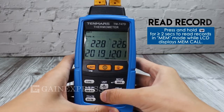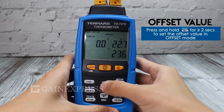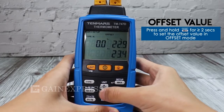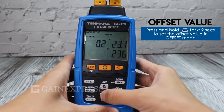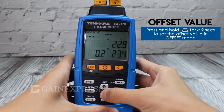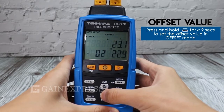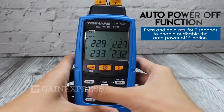Read record. To use the offset value feature, press and hold the offset key for two seconds to set the offset value in offset mode. There is also an auto power off function.